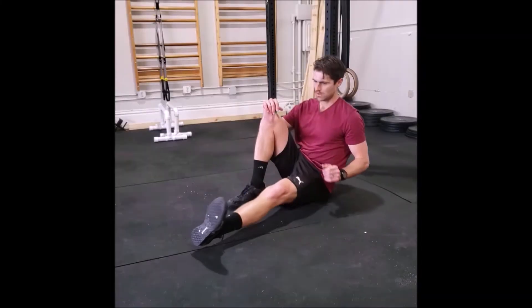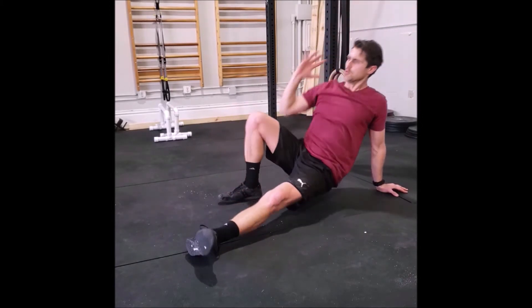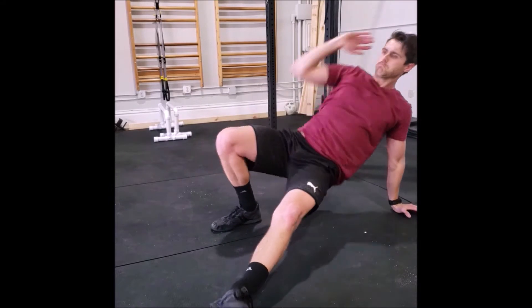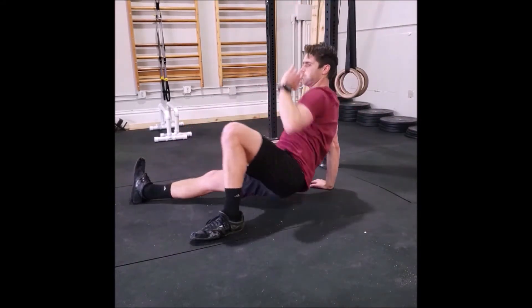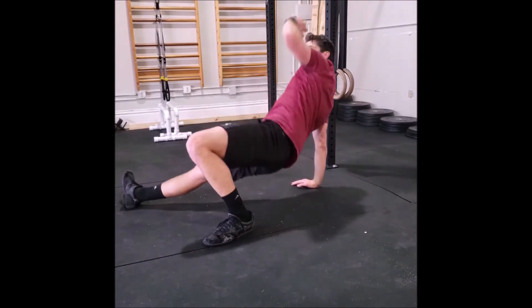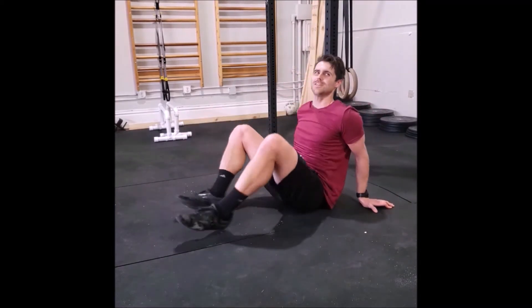For the tripod bridge, start in a seated position. Kick one foot out and keep that same side hand down to the ground. Lift your hips by pressing down into your hand and both your feet, and reach up. Come back to the ground and switch to the other side. This can be made easier by not using your hands, or it can be made harder by not sitting back down on the ground.